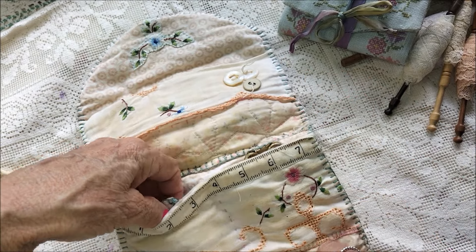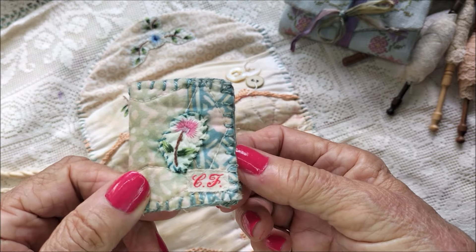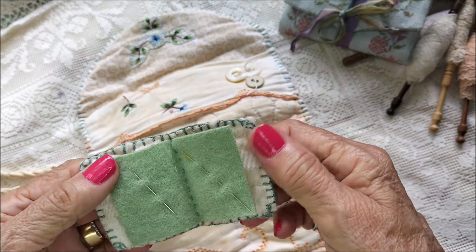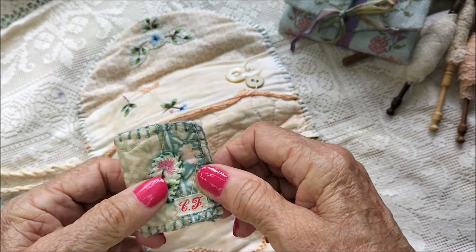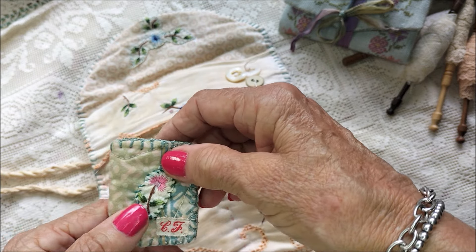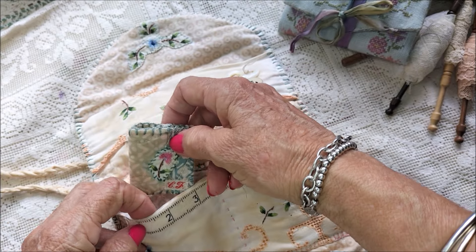On this side I've made a teensy tiny little needle book. I've also put my initials here using that tape you can get — I was lucky enough to find one with my initials, so I've put that there.